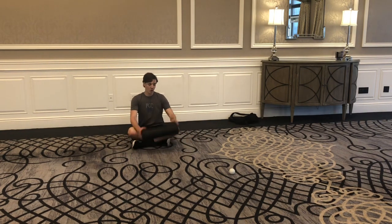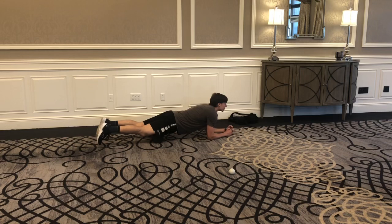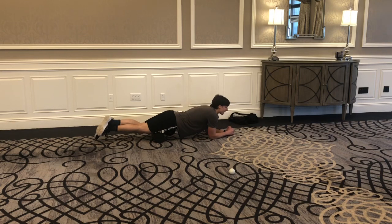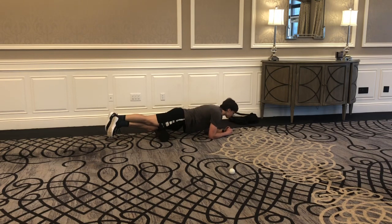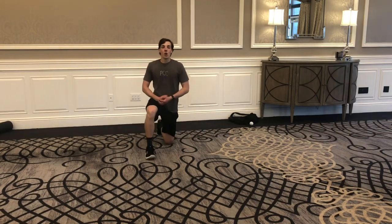Next we're going to work on our quads. Get into a low plank position on the foam roller. Quads are a pretty dense muscle group, so you may want to cross one leg over and focus on one leg at a time, internally or externally rotating that leg. After about a minute, switch to the other leg.